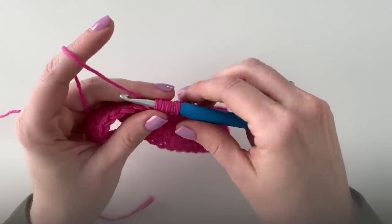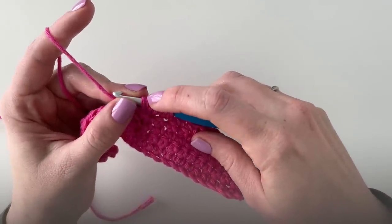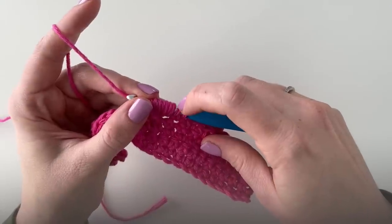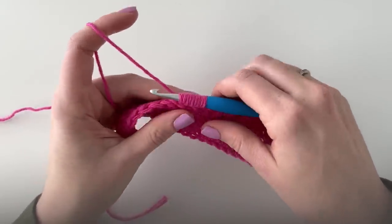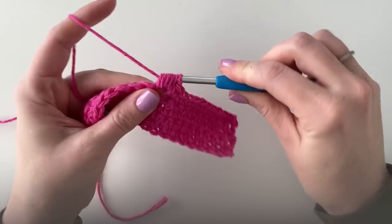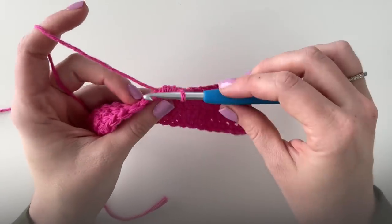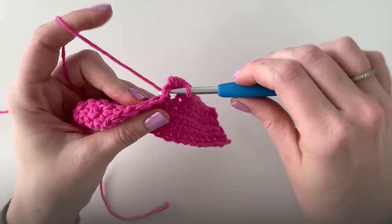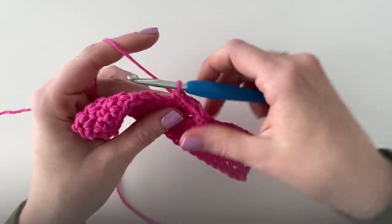Make sure you have nine stitches on your hook, then yarn over and pull through all the loops on your hook. Then I'm just gonna do a single crochet in each stitch across the rest of the row.